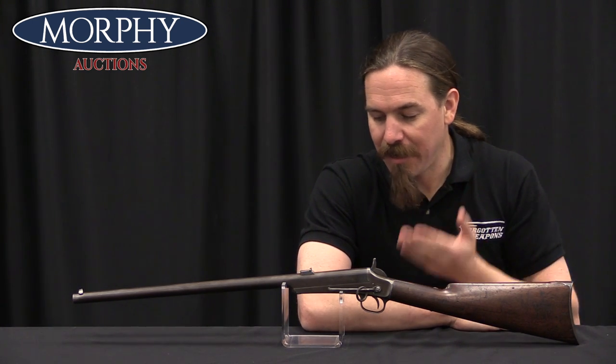Thanks for tuning in to another video on ForgottenWeapons.com. I'm Ian McCollum, and I'm here today at the Morphy Auction House taking a look at one of the guns they are going to be selling in their upcoming April 2019 firearms auction. This is James Paris Lee's first venture into firearms manufacturing. He is best known today as the inventor of the box magazine, as well as a bolt-action system that the British adopted as the short magazine Lee-Enfield, the SMLE.